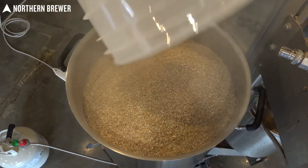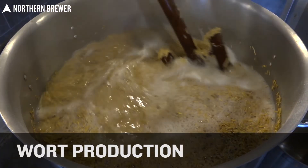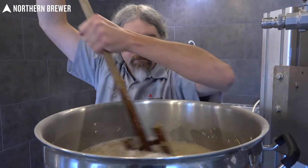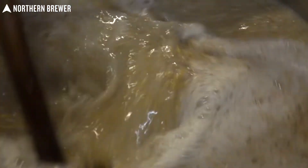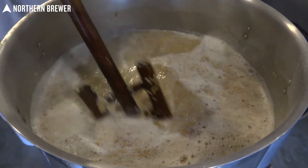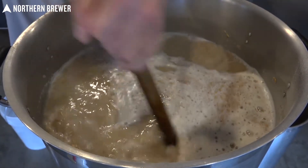Just as with any brew day, you're going to start by creating your wort, whether it's by malt extract or all-grain methods. This particular recipe, the DuckDuck Goza, is really heavy on wheat, both malted and unmalted. It does have a handful of pilsner malt and Munich malt in it as well. Because of the very high proportion of wheat, we definitely recommend using some rice hulls — that will keep your mash from sticking up.